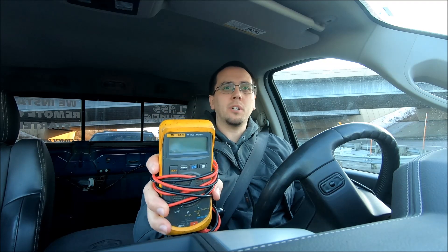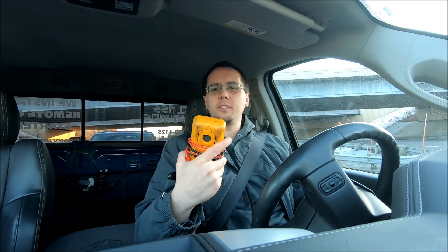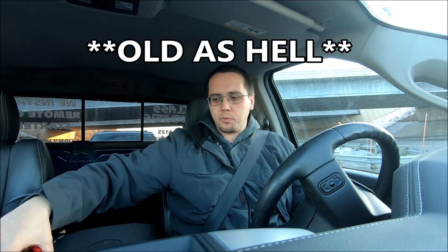You can buy these at Home Depot, Menards, Walmart, Harbor Freight, Northern Tool. This one is a pretty decent one — I got this at Pawn America for about $40. It's the Fluke 16 multimeter. Super easy, just turn it to ohms — it has auto-sensing and just reads it for you.